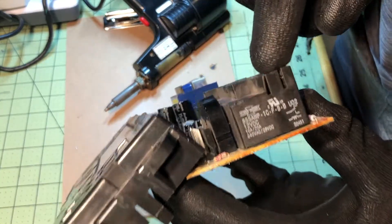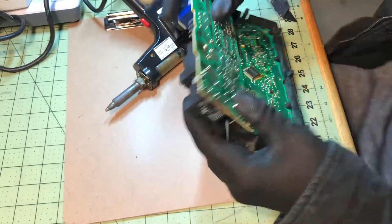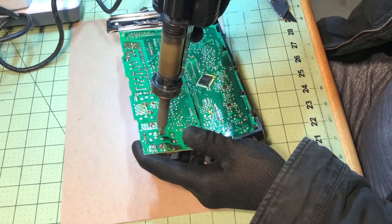I wanted to show you guys how to inspect the relay contacts for this single pole dual throw, and also later the single pole single throw - the one with the yellow dot. I'll go ahead and desolder it and show you how to do that.